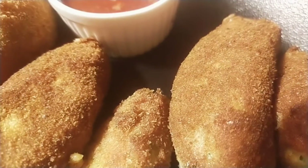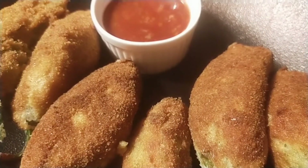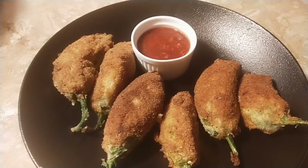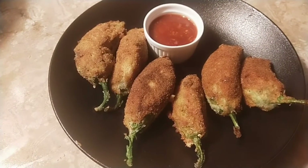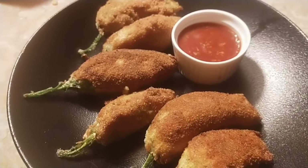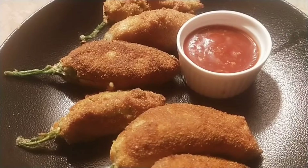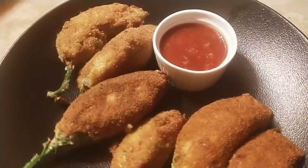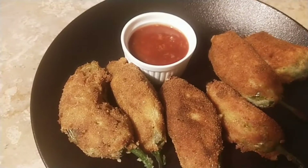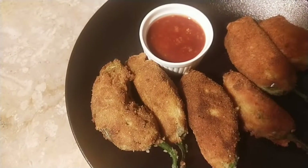Peri bites — a name we hadn't heard a few years ago, but now it has become an essential daytime snack. It was first introduced by the South African multinational food chain Nando's. Today I'm going to make peri bites at home: crispy, cheesy bites filled with minced chicken and cheese. Hello, assalamu alaikum, welcome to Kitchen Meetings.